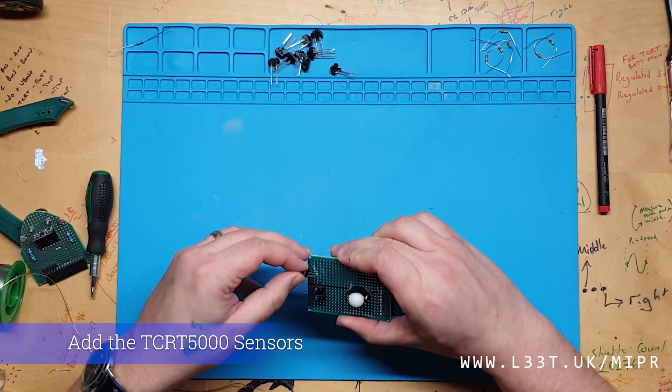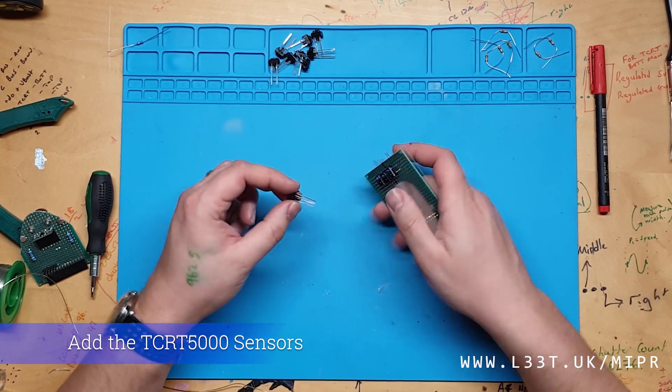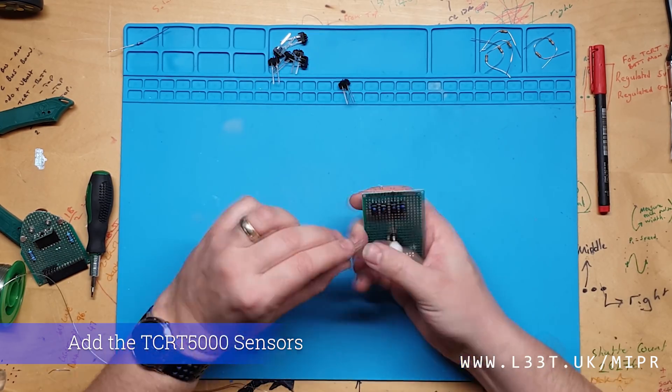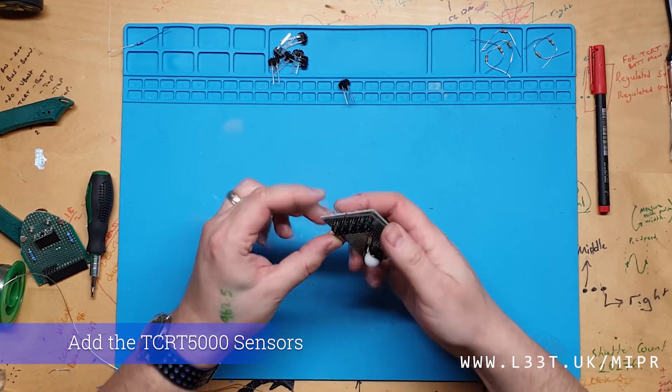The tutorial for this can be found over at LEAP.UK where we have implemented 3 line following algorithms. The simplest algorithm utilizes 2 sensors, the second algorithm utilizes 3 sensors, and the final algorithm implements a PID controller using all 5 sensors.